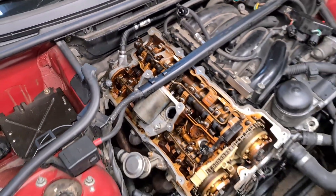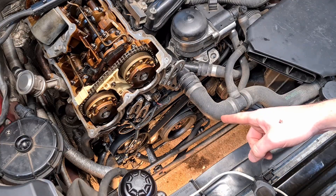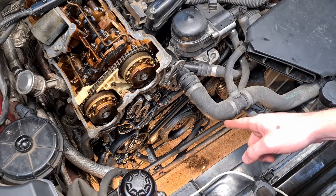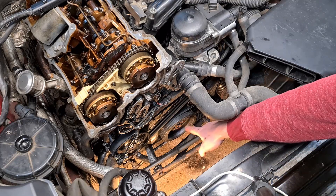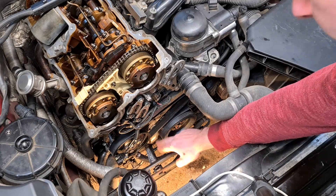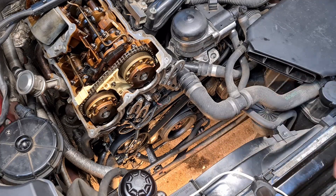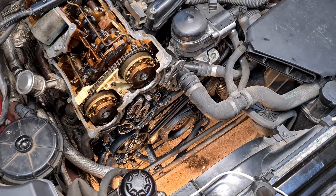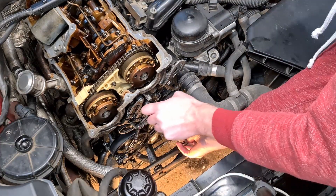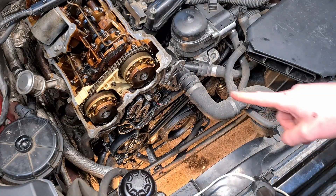Before you remove the locking pin from the flywheel, make sure you tighten up the bolts on the pulley. We have three bolts here that we had to remove to get to the journal bolt, and now we have to tighten them down to 34 Nm. Here is my torque wrench. And now we can finally remove the locking pin.